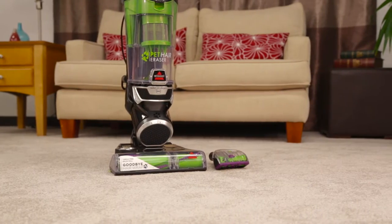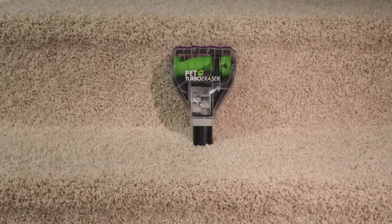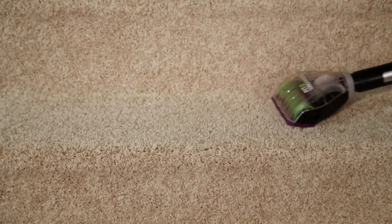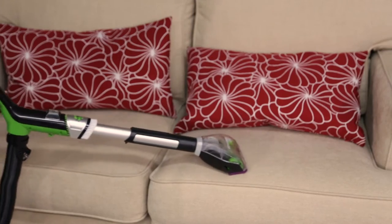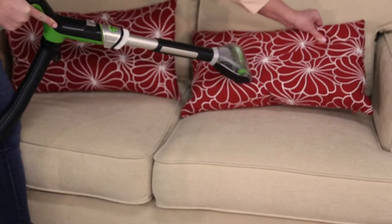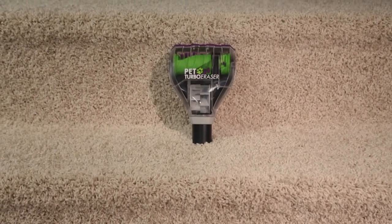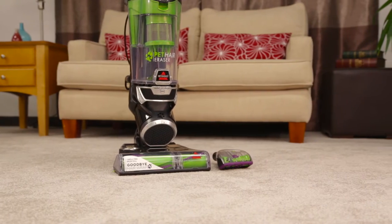The pet hair eraser comes with a unique set of tools. The pet turbo eraser provides portability for help with different areas of your home. Pick up pet hair on your stairs, couches, and pillows — this tool also has you covered. Just another way to tackle hairy messes with your Bissell pet hair eraser.